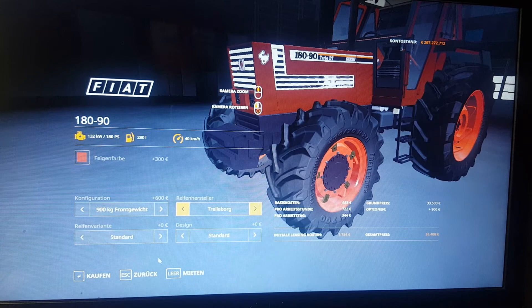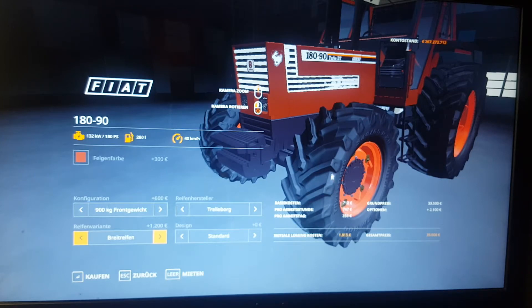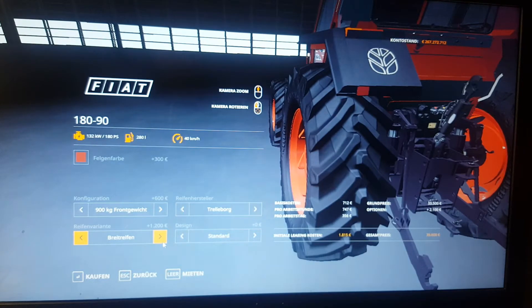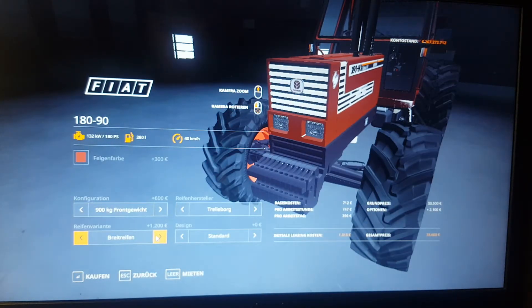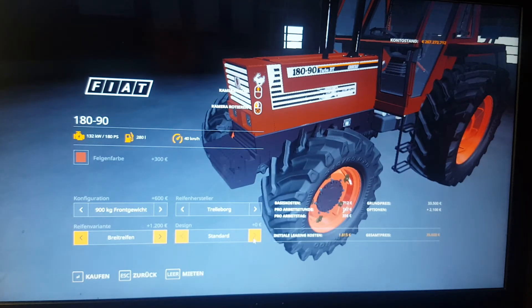Going back to Trelleborg, let's see what tire sizes we have. Standard Trelleborg — we have the wider Trelleborg tires and we have the standard tires. We are going to go with the wider tires. The wider tires cost $1,200 in the shop. Let's have a look at the design options.